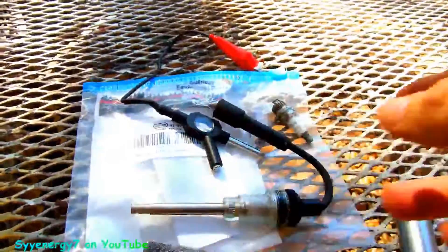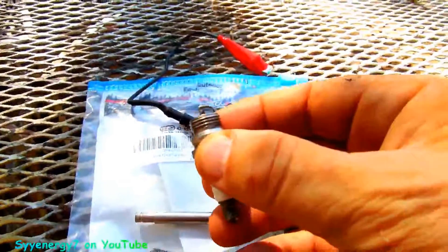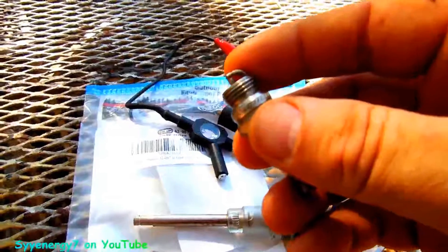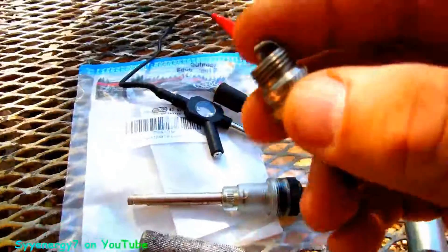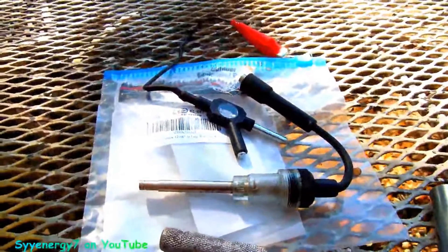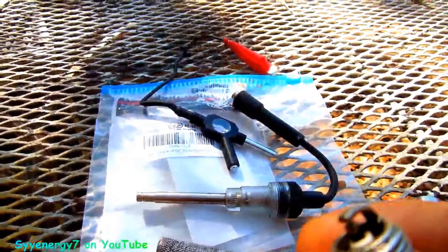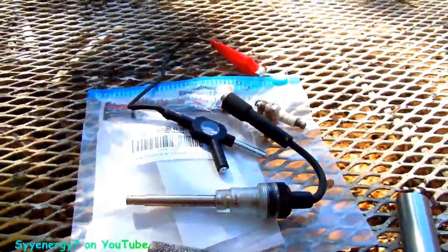This checks for spark, but if you got a weak spark it won't work under compression. A lot of times when you check plugs and ground them out with a gap of like 25 to 30 thousandths for a chainsaw, it'll spark in ambient air pressure with no compression, but when you put it under compression it's not going to spark. That's a weak spark. This tester will flash when there's a weak spark, whereas the other type won't flash with a weak spark. So I like taking a plug out and checking it this way.